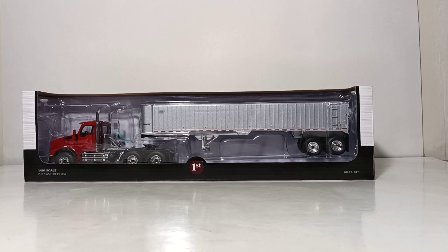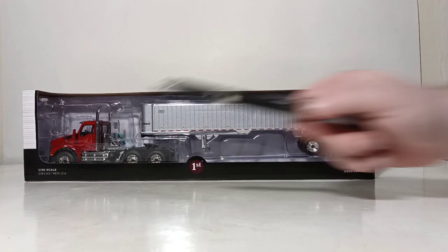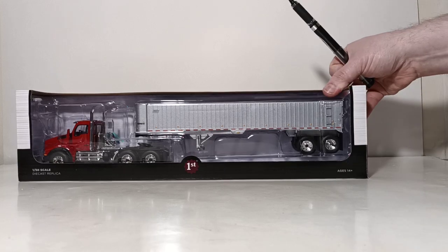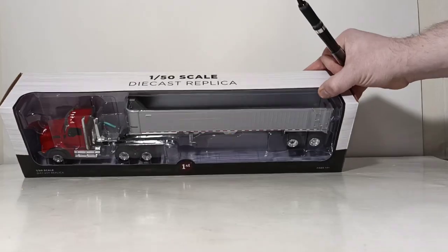If you're purchasing it from the shelf of a big brick-and-mortar store, for example, there is the First Gear logo front and center — 1:50 scale die-cast replica. As is the case for 90% of the products reviewed on my channel, these are adult die-cast scale model replicas intended for the adult collector, with a minimum age of 14 and up. The top of the box reiterates that this is a 1:50 scale die-cast replica.